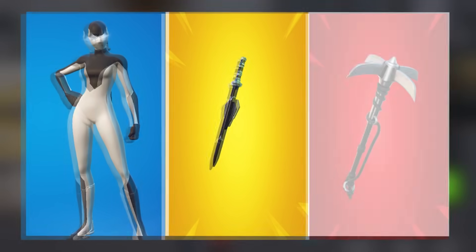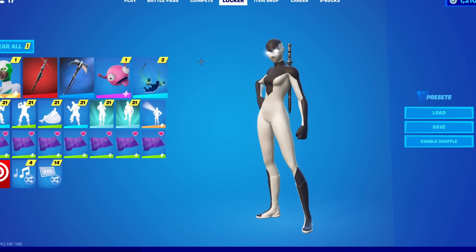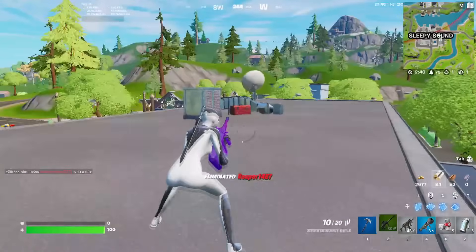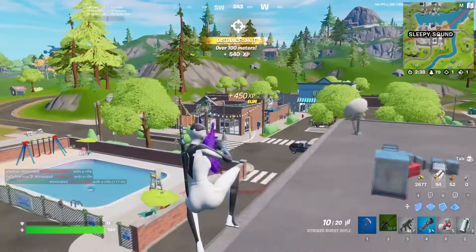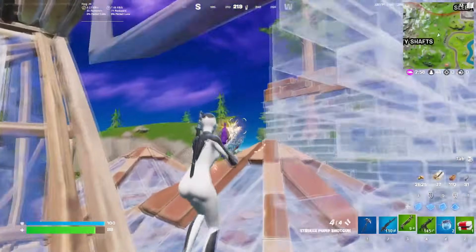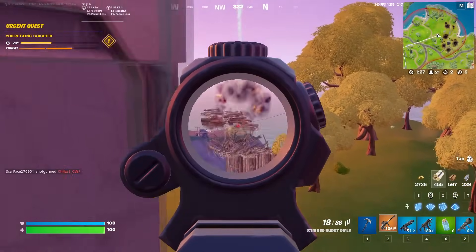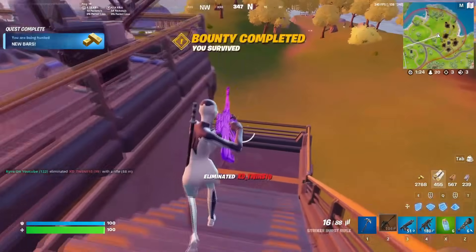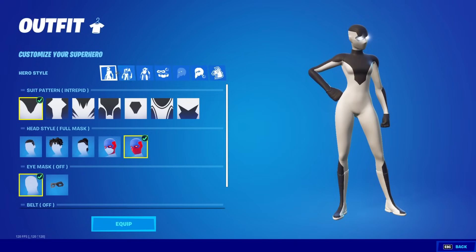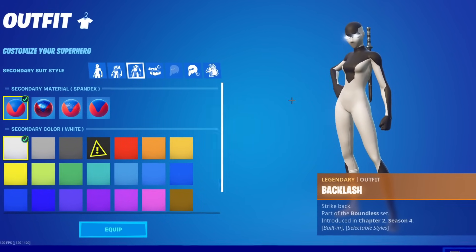That takes us to number 17: the white and black superhero skin with the Sword of the Daywalker back bling and Catwoman's Grappling Claw for the pickaxe. The white and black superhero skins look really cool, and again, no one is using them. This is a really simplistic design, and all of these items work so well together. You can take the back bling off if you want it to look a little bit sweatier, but personally I think the Sword of the Daywalker looks really good with this combo. To make it, set the suit pattern to Intrepid, primary color black spandex, and secondary color white spandex.